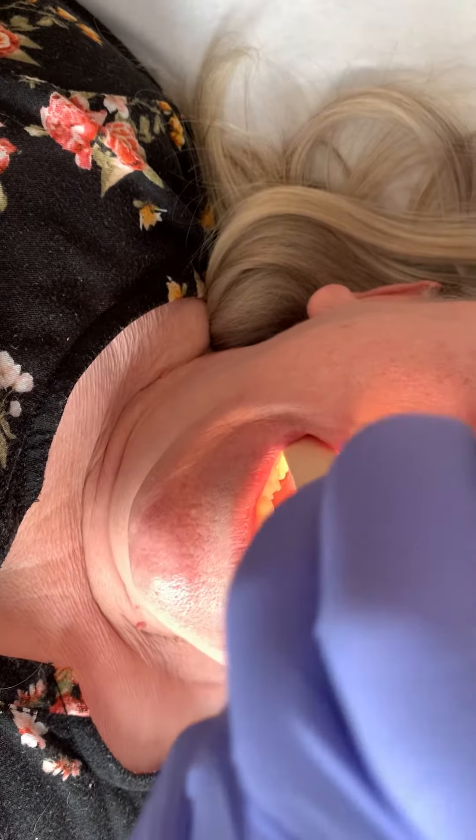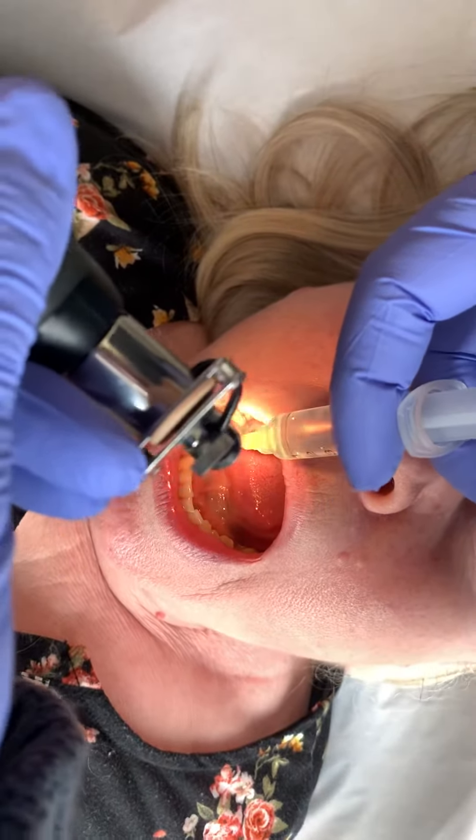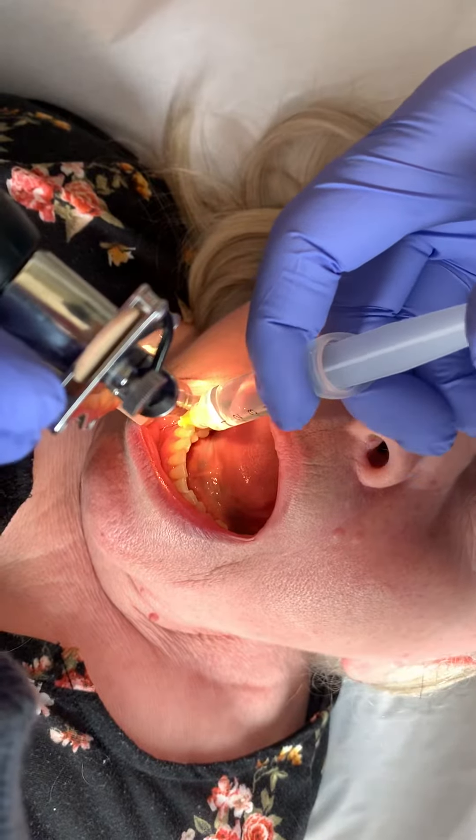So we're going to start with the lower maxillary nerve, just a half a cc. Then we do just below the eye tooth, a half a cc.